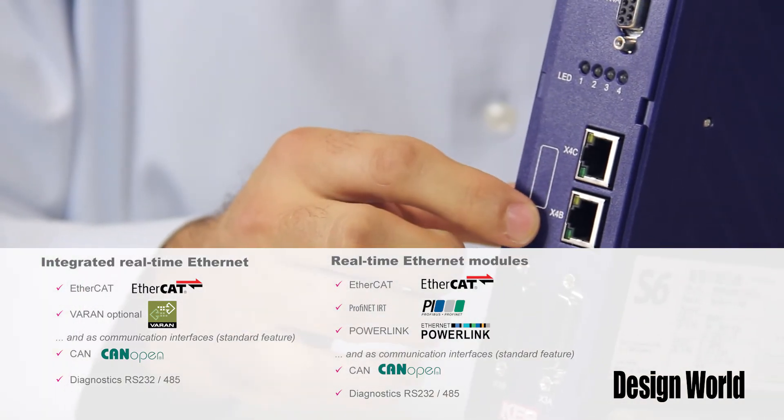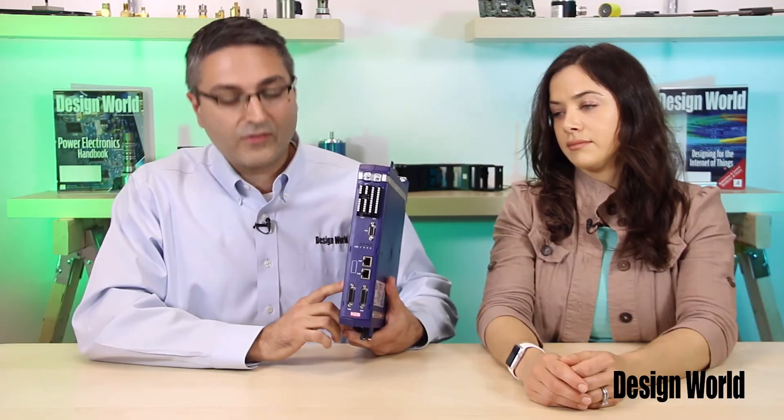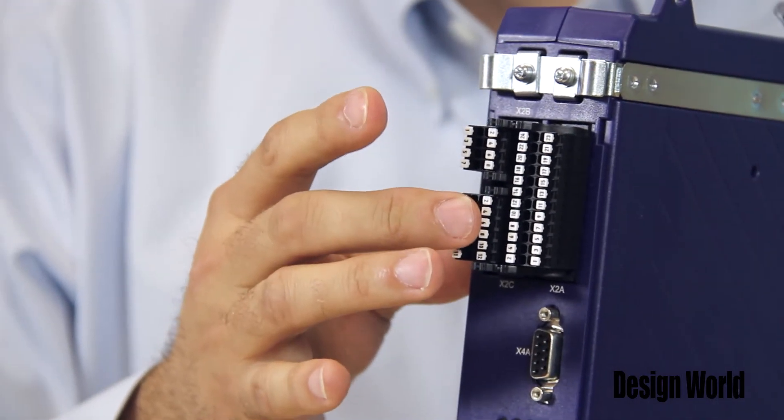It has a CAN interface on the connections here and a real-time EtherCAT link via these two Ethernet bus interfaces right here. There is also a serial diagnostic interface here as well.